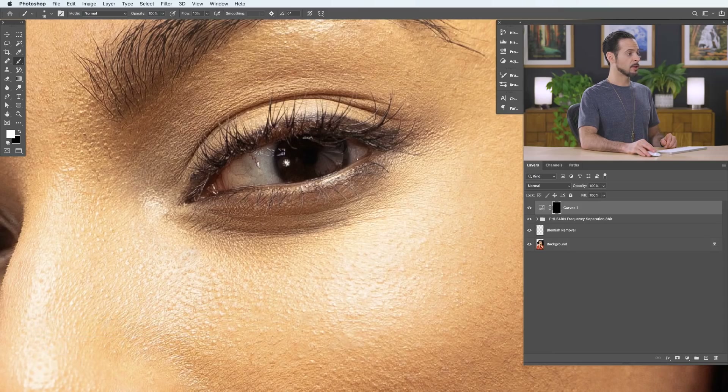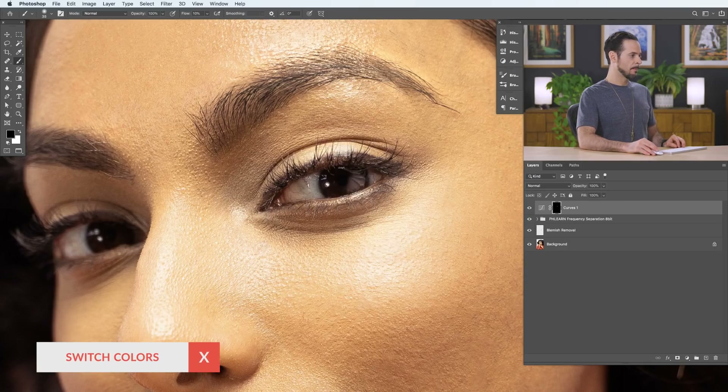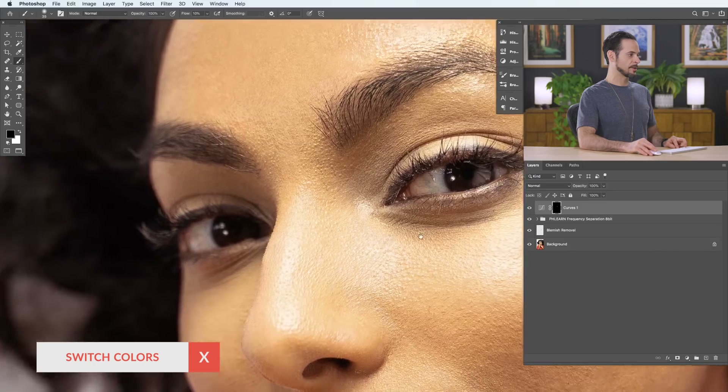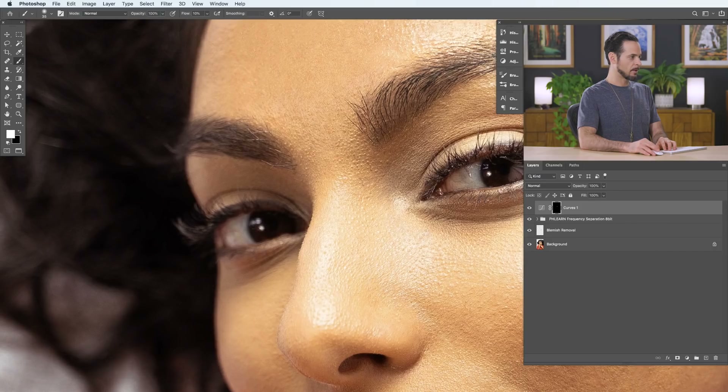A low flow allows you to create a much more realistic appearance — simply go over an area more if you want it to be more visible. My job is basically to follow the highlights in the image and make them a little bit brighter, especially in the subject's eyes. So wherever there are highlights, I'll paint over them because I want them just a little bit brighter. Because I'm using a low flow, everything should be really nice, smooth, and blended. Let's turn that off and on — looks pretty good. I'll also paint black on the layer mask in any area where it's a bit too much.